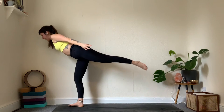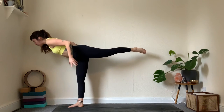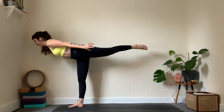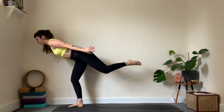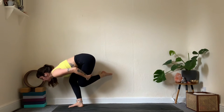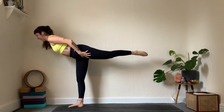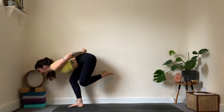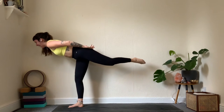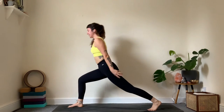Inhale — on the exhale, hands come behind, lean forward and come into warrior three. Balance here, look down, push through the big toe. Squeeze the shoulders and rise away from the ground. One more breath. Allow the back knee to come down to the calf — become a little ball, squeezing everything in — then lengthen everything out, rising up again. One more time: take it down, lengthen out. For balance, place the toe at the back of the mat, high lunge — reset a little bit and breathe.